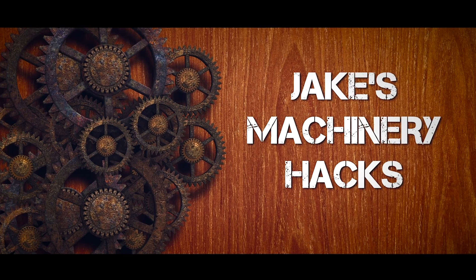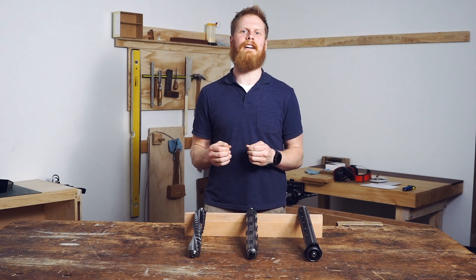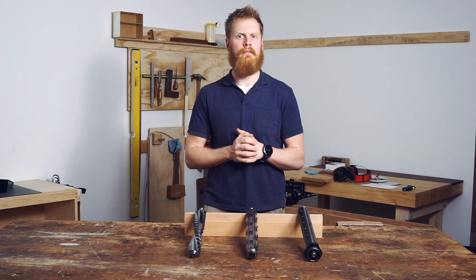Hi, I'm Jake and welcome to another Machinery Hacks. When you're in the market for a new thicknesser or jointer, there are three cutter heads available to you. Let's go through them.